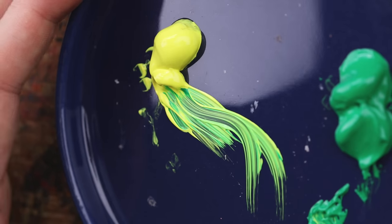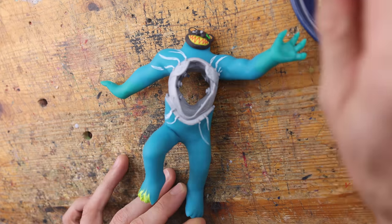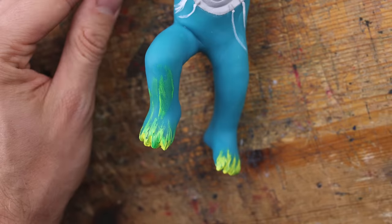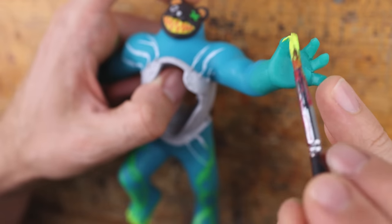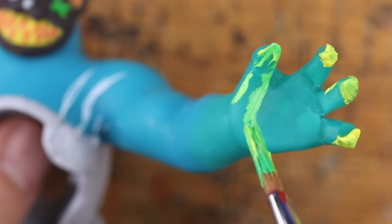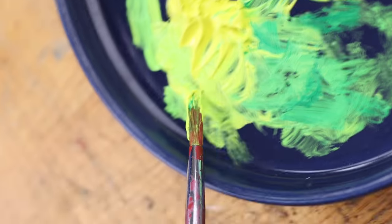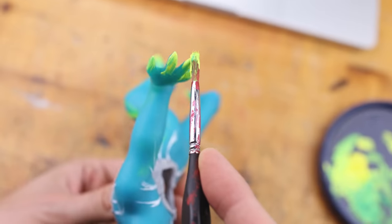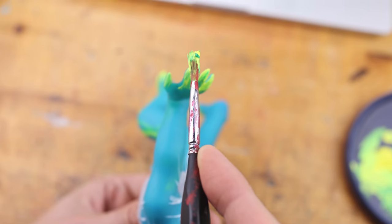I take some yellow — most of the mixture is yellow — with a tiny hint of green, and now doodling around with a brush to create these flame-like brush strokes. We find them on the claws, the hands, but also on the feet, and they find their way up to the arms and also the legs. Maybe just a little bit more green. This looks so cool!